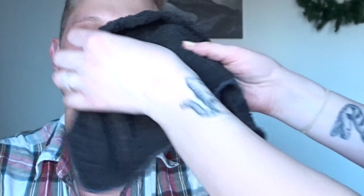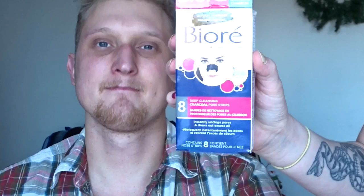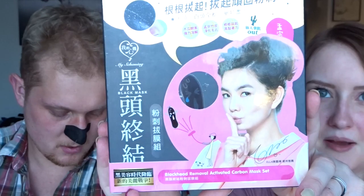We're going to start by putting a hot cloth on your nose — it's going to be hot — to open up your pores. Then we're going to use the charcoal strips and leave that on for 10 to 15 minutes until it's hard. I'm going to use a hot cloth on my nose too, with the blackhead removal activated carbon mask set from Amazon.